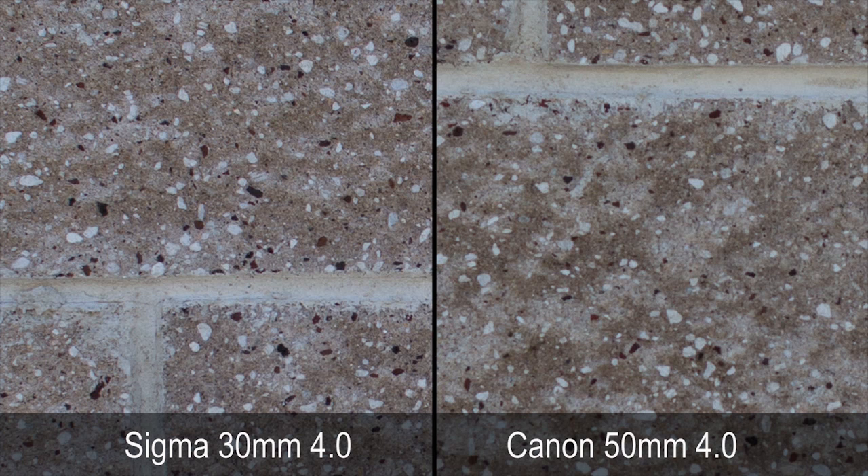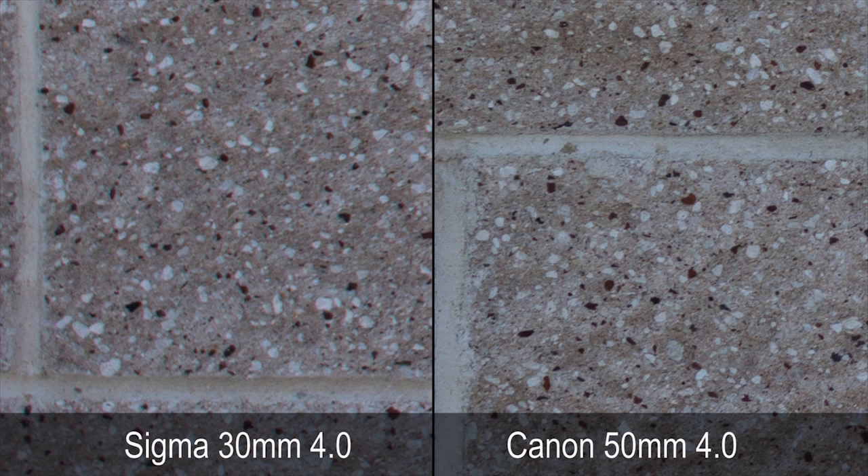Then I tested the center at f/4 and the Sigma definitely won out there as well. When I tested the brick wall corners at f/4, the Canon actually won out in the corner.